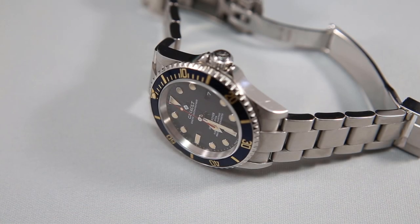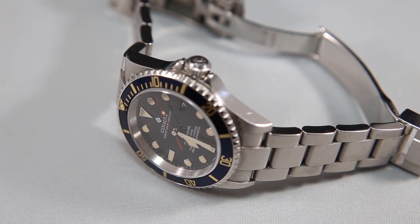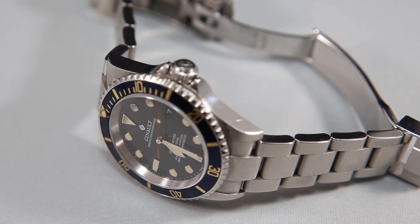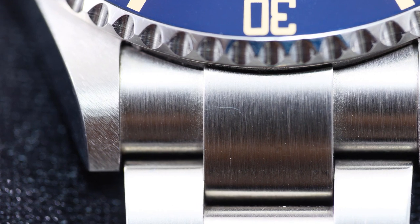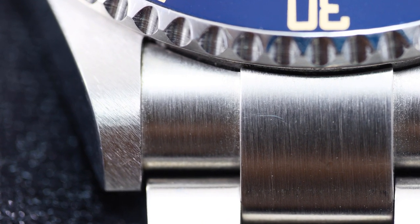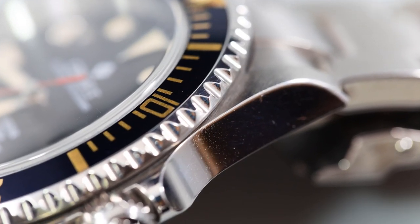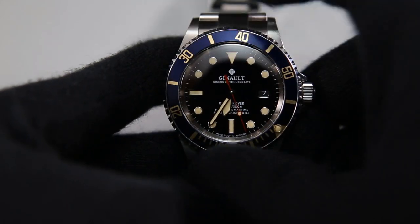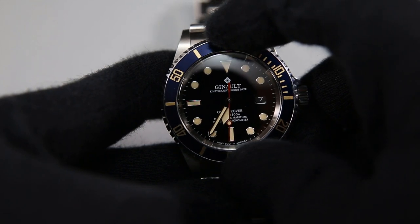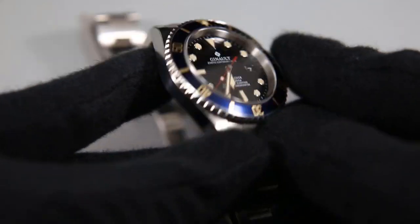We'll begin with the form and function of the case and bracelet. This 316L stainless steel case very closely resembles the Rolex 5-digit Submariner case. The case brushing is of pretty high quality, but not exactly the highest quality. Upon observation it looks pretty good, but when you get into the macro shots, it does look a little bit grainier than the highest quality brushing. The polish though is pretty nice. The bezel has a really solid action to it and has very little back play. It also sounds crisp. The scalloped edge is well-machined. The bezel is aluminum and painted blue with a goldish color to the minute markers. There's nothing to complain about here.